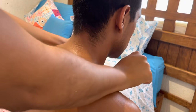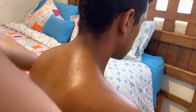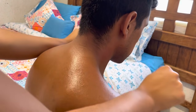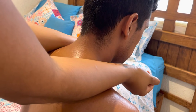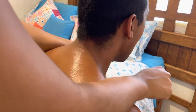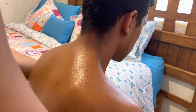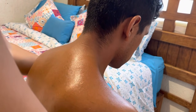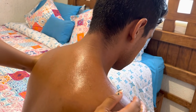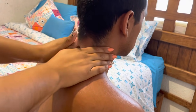We'll place the forearms and make outward circles, releasing all the tension, with firm circles, with a little pressure. We hold a few seconds and move down. Once more and down. Now we'll do the same with the hands, applying all the pressure, gradually releasing it.